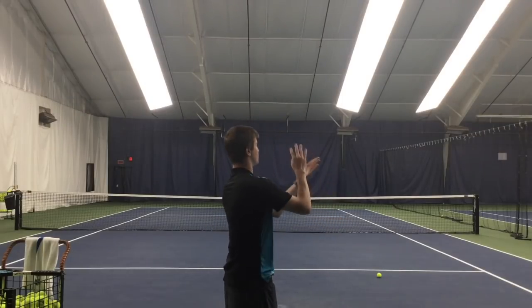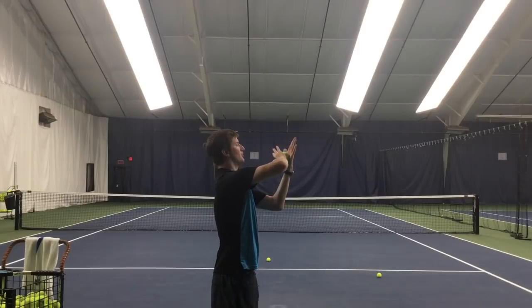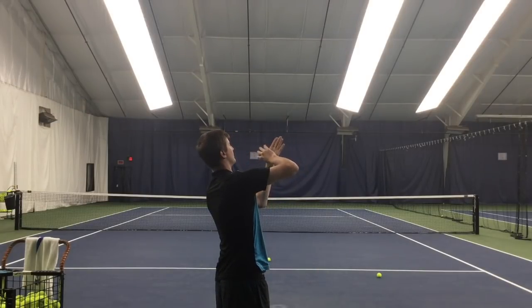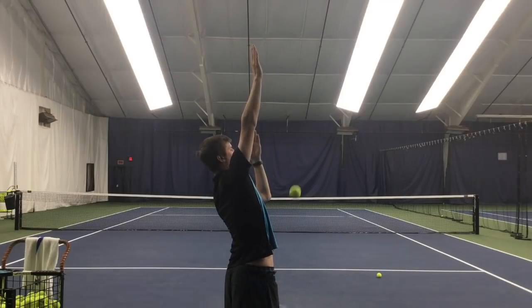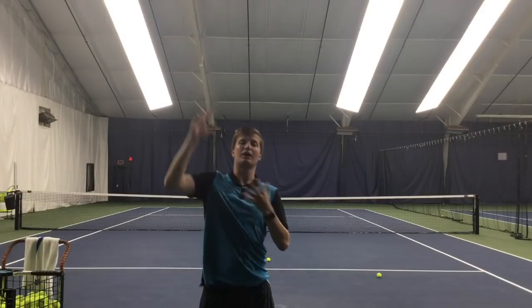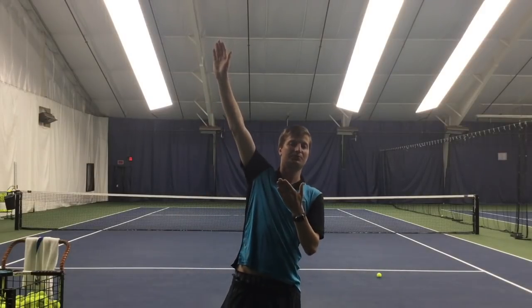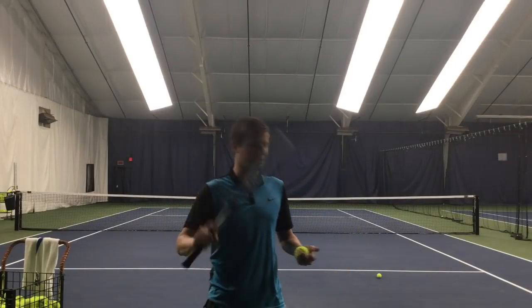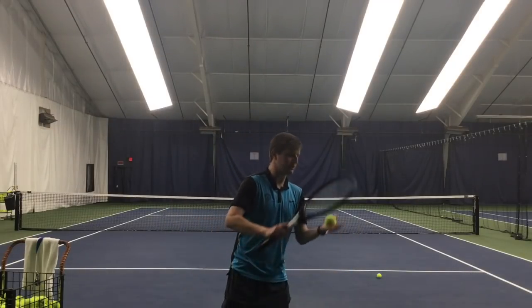Sandwich the ball between your hands and simply go up a few times if you want. Notice how that ball went high after I released it. If the ball doesn't go high, that means you're not swinging up enough or you're changing the angle of your hand.